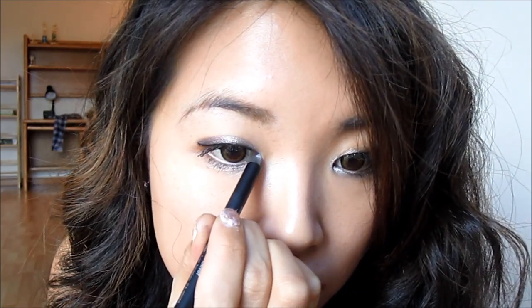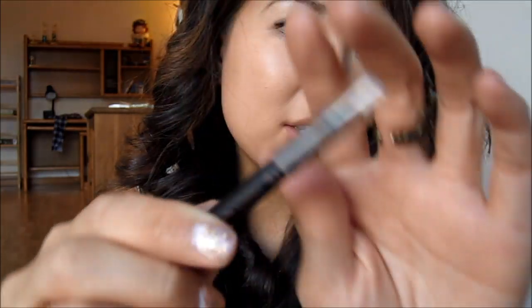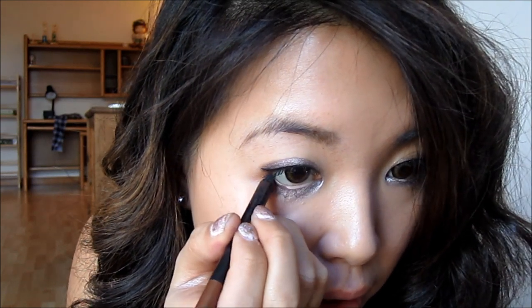Now I'm going in with the Milani Liquifeye Liner in silver. This is really pretty for the holidays — I'm applying it to the inner tear duct to help my eyes pop even more. Then I'm going in with the Milani Liquifeye Pencil in brown to line just the outer third of my lower lash line, so I don't close my eye up too much.